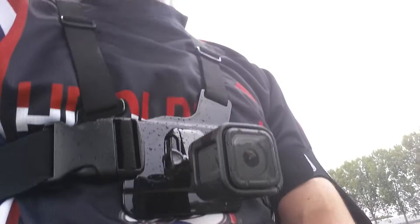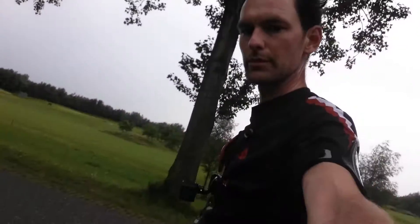This is the GoPro 4 Session. I'll make this in English. It's really tiny, so it's on my wrist, on my body now. Just a little, real small.